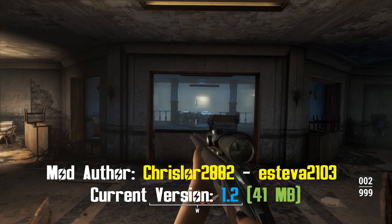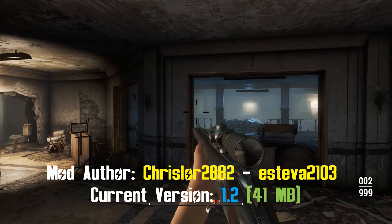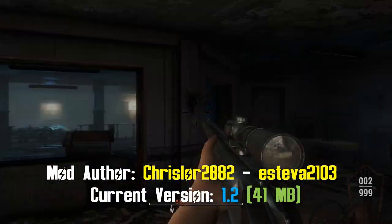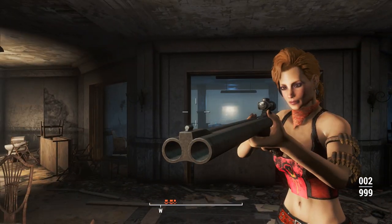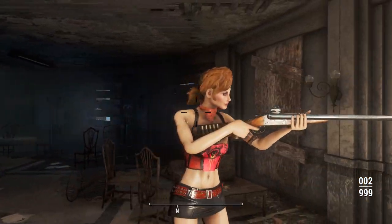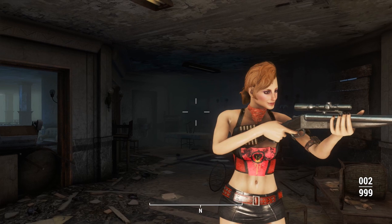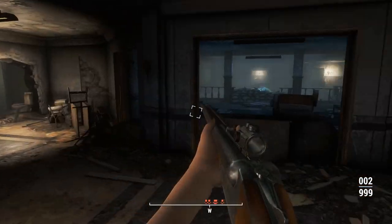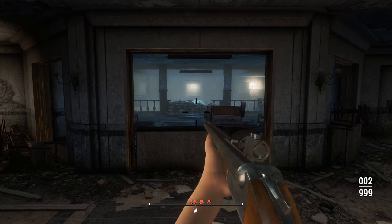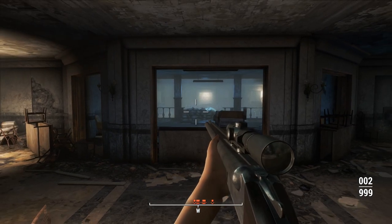Here we are in Gunner's Plaza, and this is what the double-barrel rifle looks like in first person. I almost called it a double-barrel shotgun — that might happen during this video and you'll just have to deal with it. The scoped one and this one with the reflex sight — this is my calibrated one. All the gunners are already aggroed, for reasons.